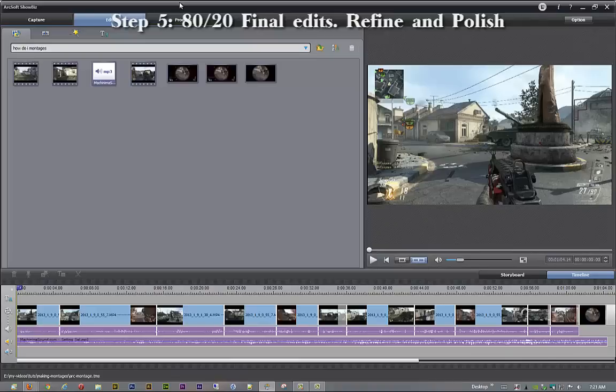Good day. ConFoundit here — hold on, wait, that's not how I do this. Anyhow, what's up people, ConFoundit here and today I am bringing you part 5 of our ArcSoft Showbiz tutorial series on how to make a montage.